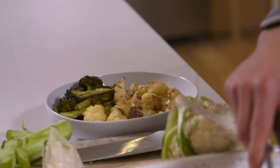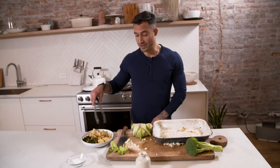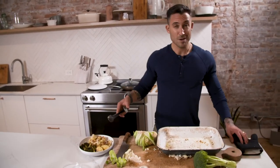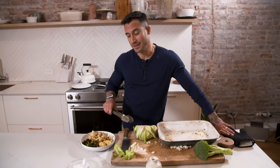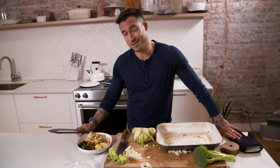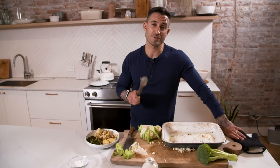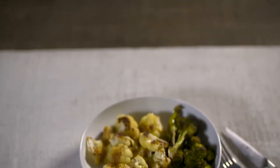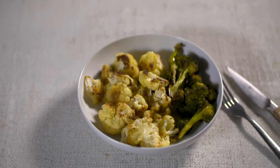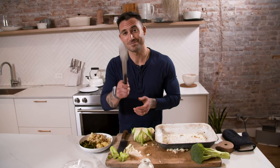As you saw, it really doesn't get much easier than this. Literally, all we did was cut up the broccoli, cut up the cauliflower, put it into a baking tray, add a little olive oil and salt, move it around a little bit, came back in another 15 minutes, and it was done. You can make this in bulk, let it cool down, put it into Tupperware, throw it in your fridge, and use it throughout the week. Reheat it in the oven, use it cold, use it room temperature — such a versatile ingredient. Both broccoli and cauliflower are the bomb. Thanks for tuning in to Essentials with Michael Chernow. Until the next one.